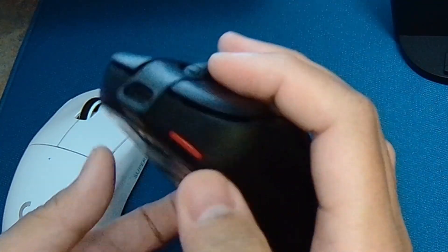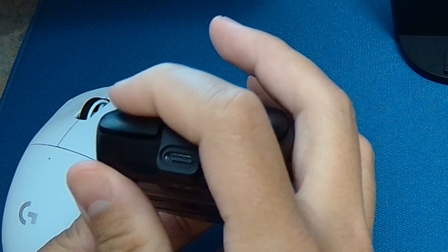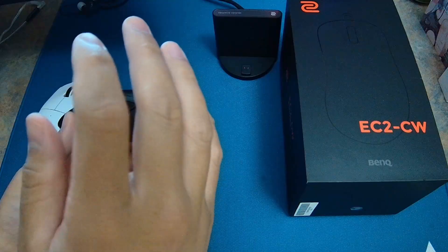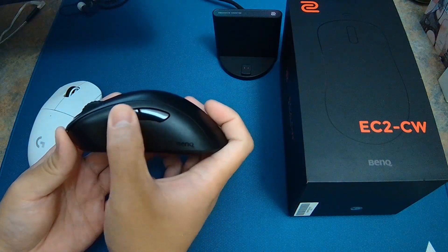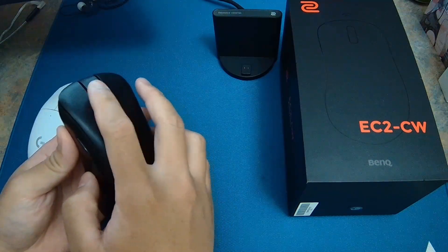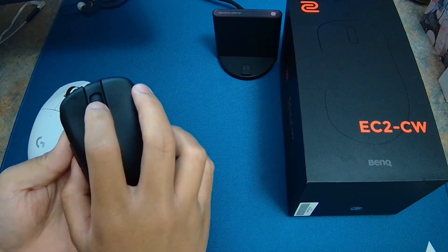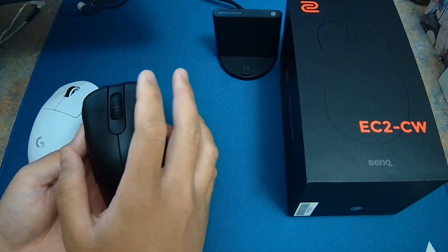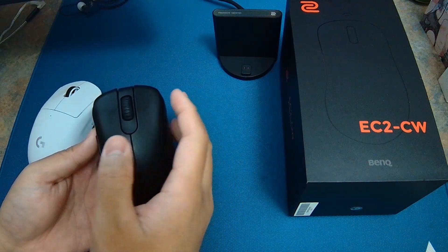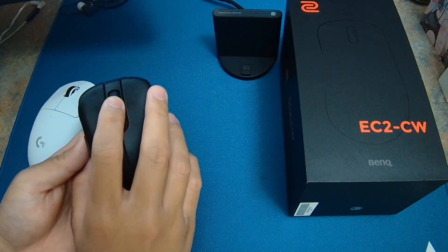The clicks on this mouse are insanely good. They are spammable and on the lighter side — there's a little pre-travel and some post-travel. I really love these clicks. The side buttons are also insanely good, nice and crispy, and in my personal opinion the placement is perfect. The scroll wheel is a little too defined and a little too loud sometimes, but since I wear IEMs it doesn't really bother me. Mouse button 3 requires a medium amount of force to actuate.